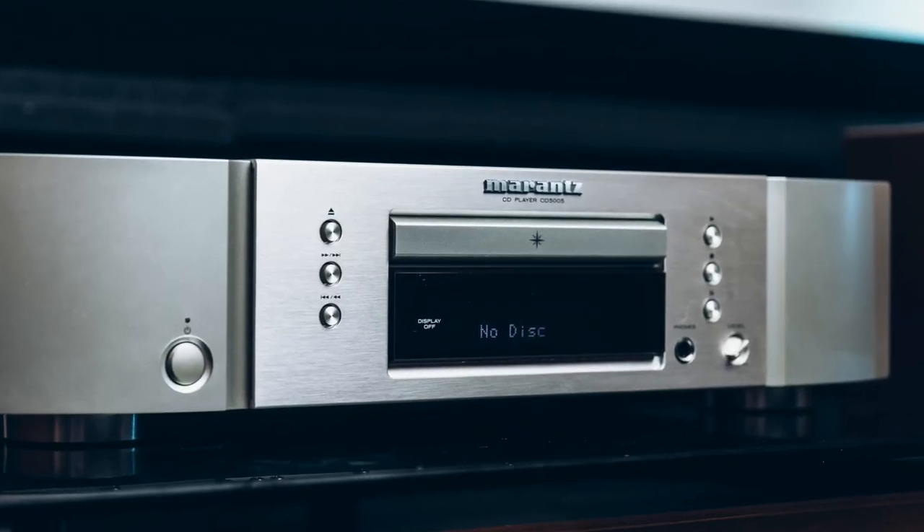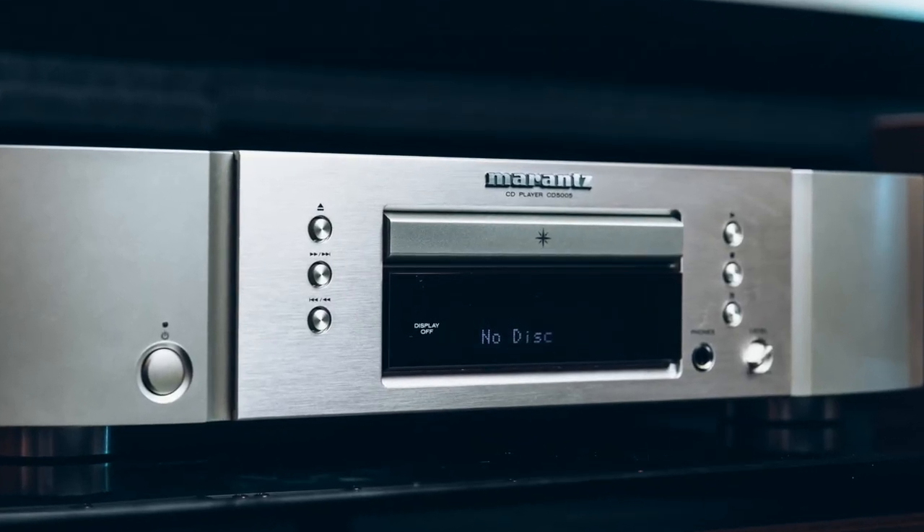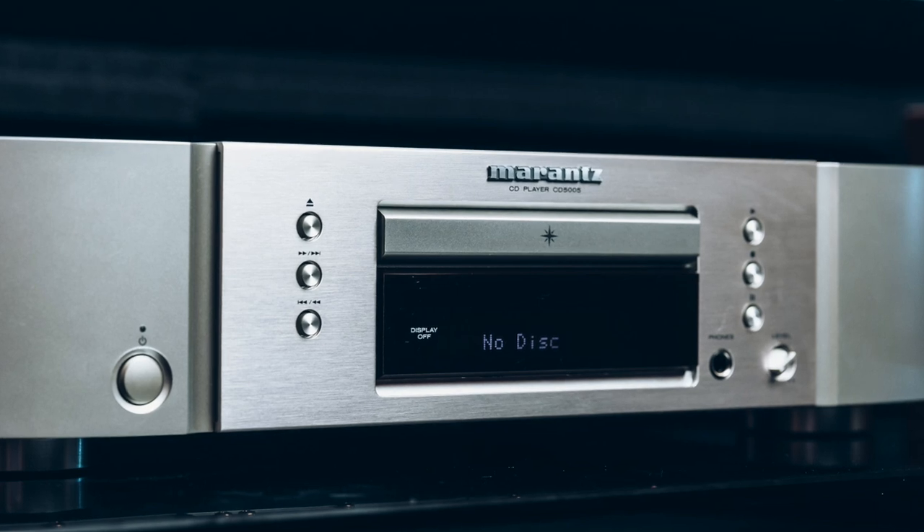Today we have the model 5005 on the test. It looks simple — the most budget option — but believe me, it can surprise even serious audiophiles.